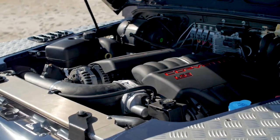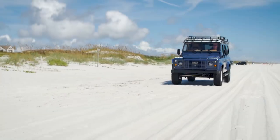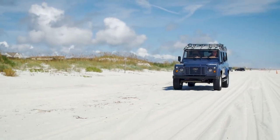This custom truck features a 6.2 litre Chevrolet LS3 V8 which produces 430 brake horsepower.